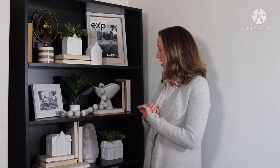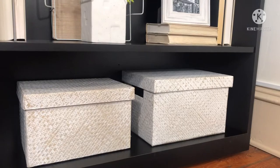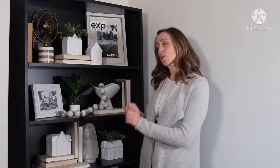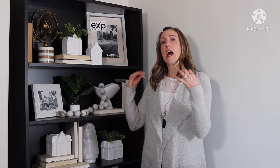To start, I like to put the heavier storage items on the bottom. These can be baskets, decorative boxes, anything that you want to conceal — some cluttery items that might not look quite nice but still need to be included on the bookshelf. I always put those at the bottom, as it creates better visual weight and balance.